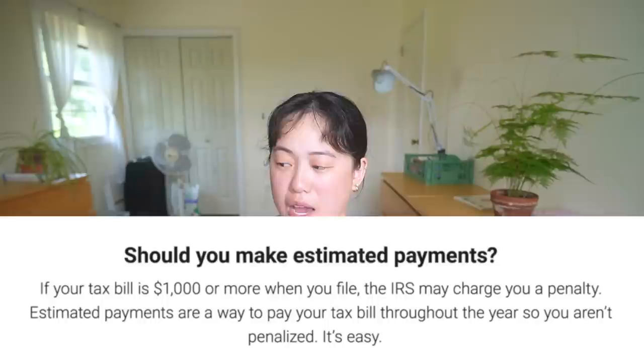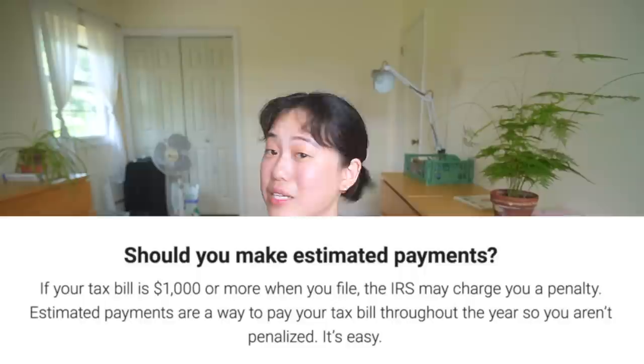A huge tip: pay your taxes quarterly. Basically, you pay your income tax every quarter, so at the end of the year your bill isn't super high because you've been breaking it up. And technically, we're supposed to be paying quarterly — my first year I didn't and they waived some kind of fine, but last year I got fined about $100 because I didn't pay quarterly. Your accountant will give you a breakdown of how much to pay each quarter. You can go to IRS.gov and make an account — there are ways to do it and it's really not that scary.